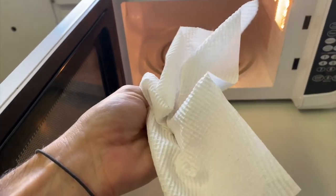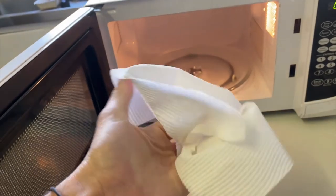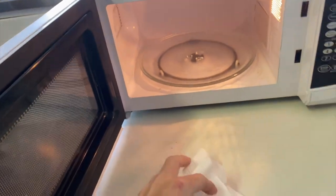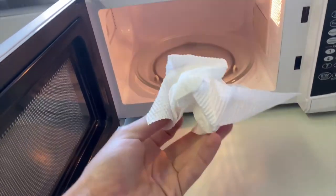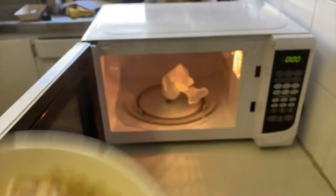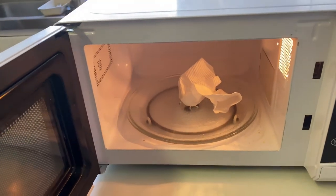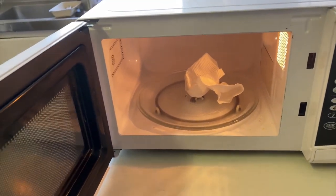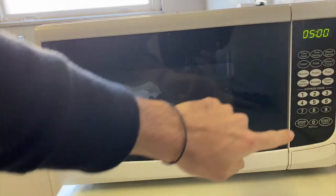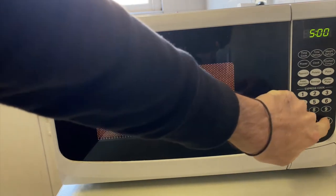But let's do something a bit more extreme. I've got a fresh piece of paper towel here with no moisture in it at all. Let's scrunch it up a bit and see if we can set this on fire in the microwave. I'm going to put that in by itself for five minutes and see if it sets on fire.